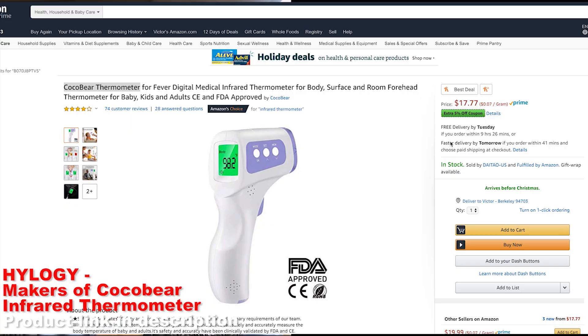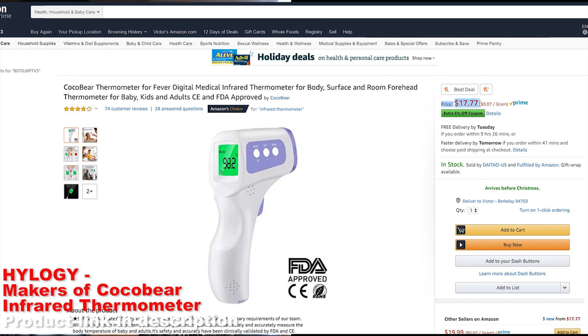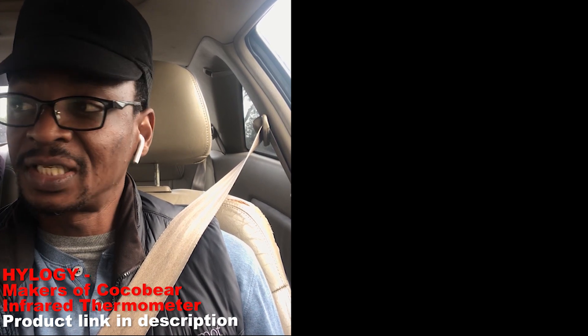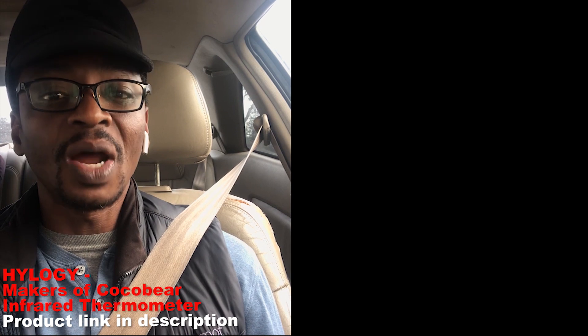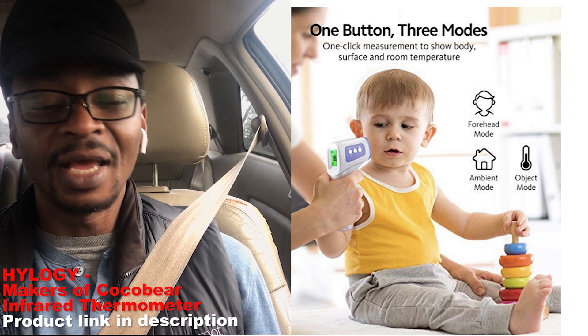It's a small, super light device — about 109 grams. Do I recommend it? I highly recommend it if you have kids around or if you're interested in monitoring your own body temperature, especially if you're prone to fevers. I'll flash the company's name on the screen and there's a link below where you can buy it on Amazon. I put my stamp of approval on this one as a dad and as someone interested in health.